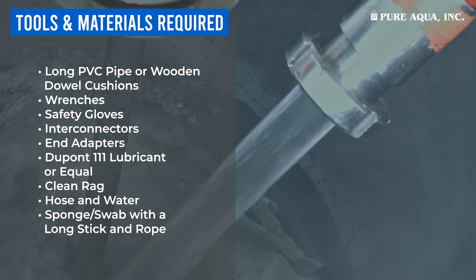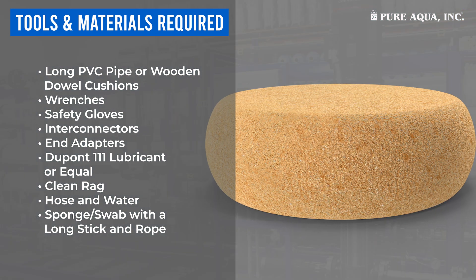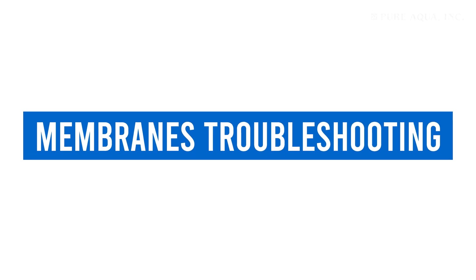You'll also need a hose and water to flush out the vessel after removing old membranes, and a sponge or swab with a long stick and rope to thoroughly clean the inside of the vessel. This brings us to Section 2: Membranes Troubleshooting.